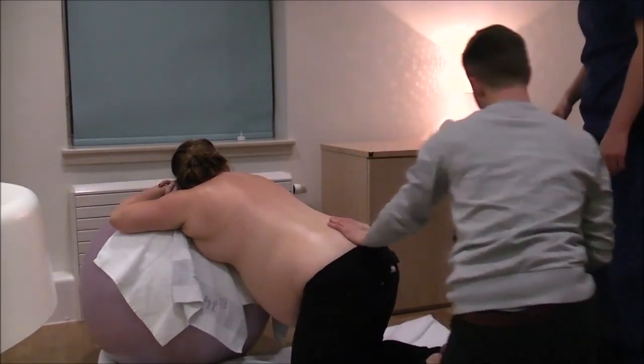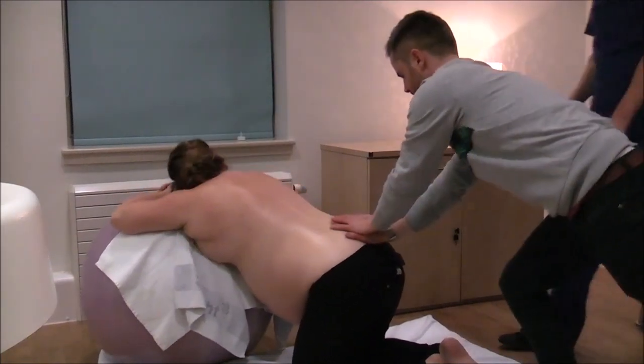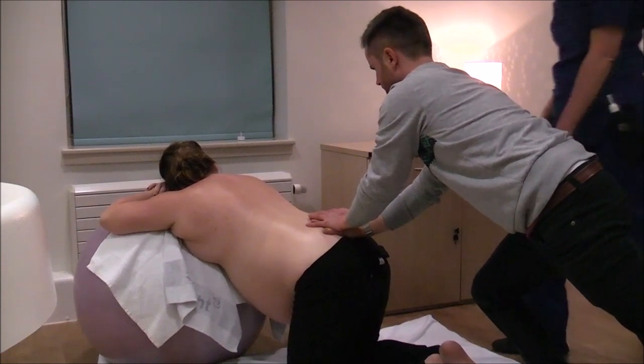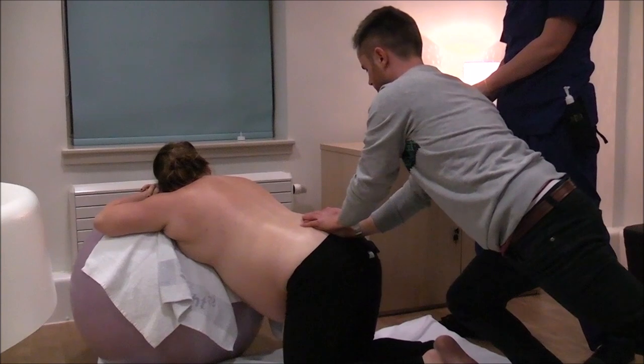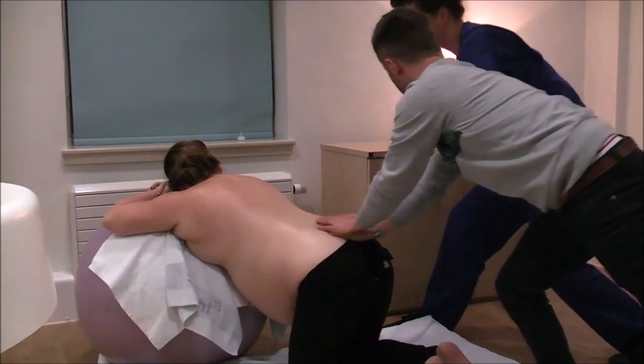Here, Nick is demonstrating really good body weight in applying pressure. By leaning in this way, more pressure is applied without you feeling tired, so you can massage for longer. This is a brilliant movement to use during contractions.